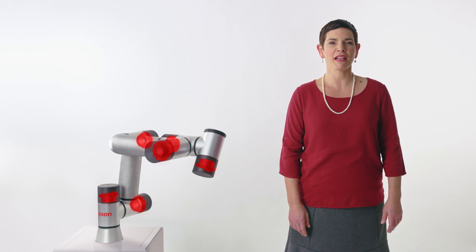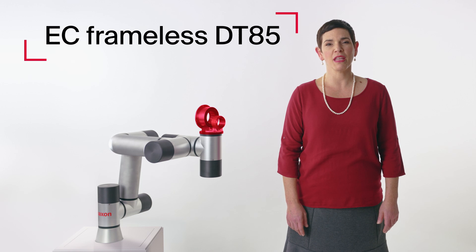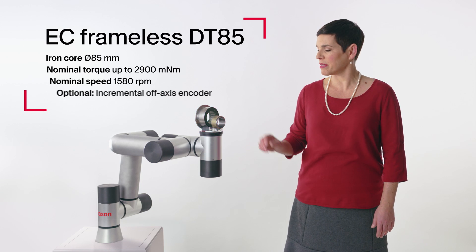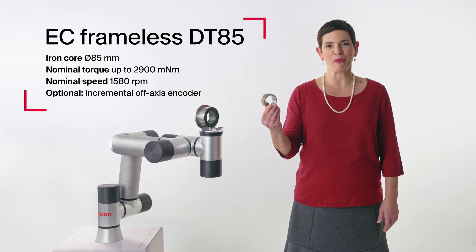A Maxon TSX RIO 19-bit output encoder ensures perfect positioning. For new applications with even higher output torque requirements, the EC frameless DT85 motor will be launched in early 2023.